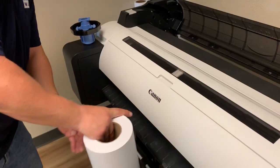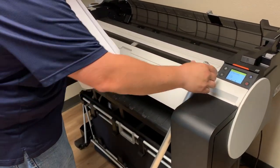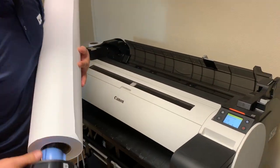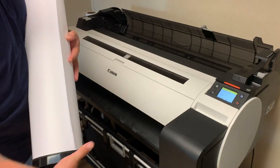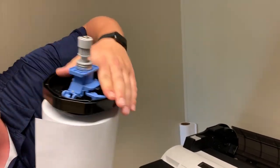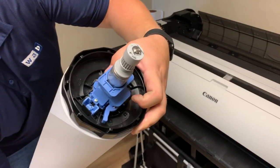You will take your roll of paper so that it's coming over the top of the roll. The spindle goes in — push it in all the way. Left hand side all the way down, and then that blue lever, flip it so it's locked.